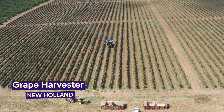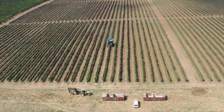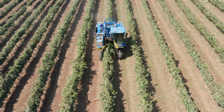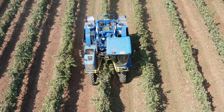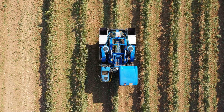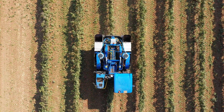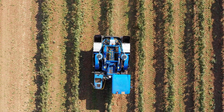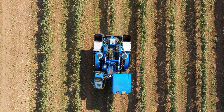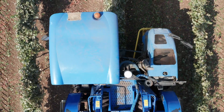Welcome to the vineyards, where precision and gentle handling are key. Today we're looking at the Broad Grape Harvester in action, a specialized machine designed for vineyard operations. The Broad Grape Harvester, manufactured by New Holland, is a marvel in vineyard technology. Its primary purpose is to harvest grapes efficiently while maintaining the quality of the fruit.